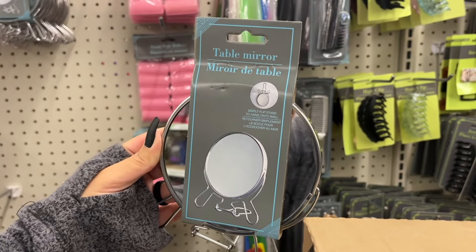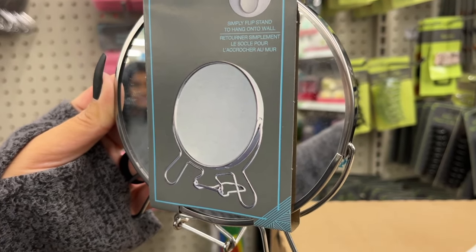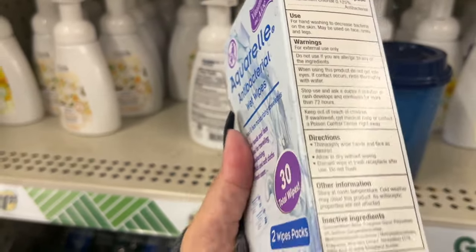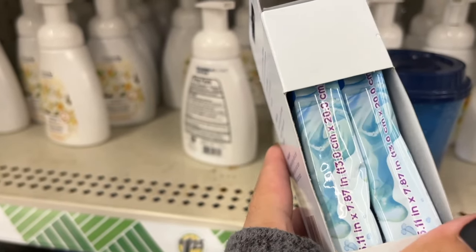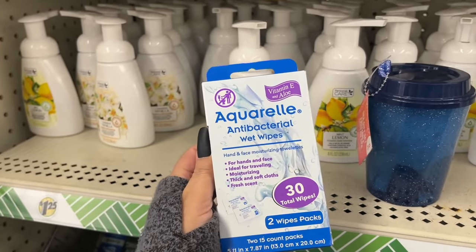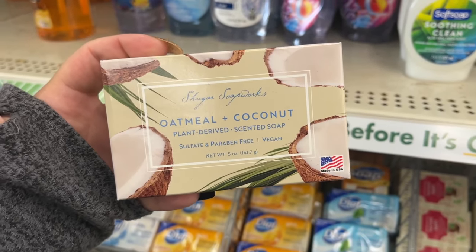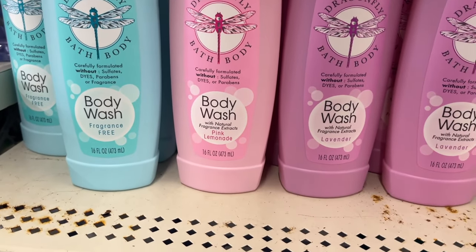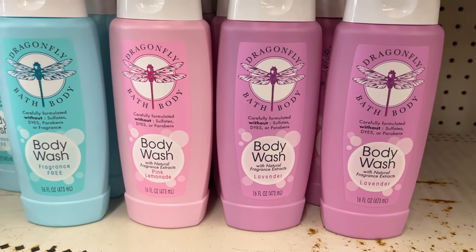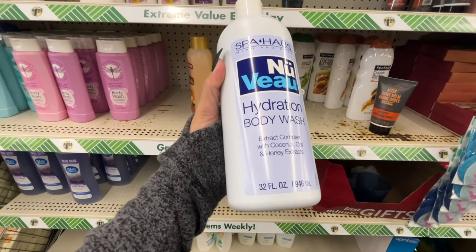You have this little tabletop mirror — you can hang it or stand it up. Here we have 30 total wipes — two white packs, kind of like 15 in each pack. They have vitamin E and aloe. This sounds like a fantastic soap — oatmeal and coconut. They have body washes from Dragonfly: fragrance free, pink lemonade, and lavender.